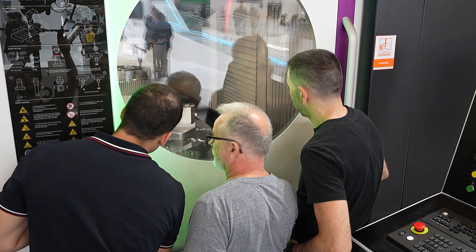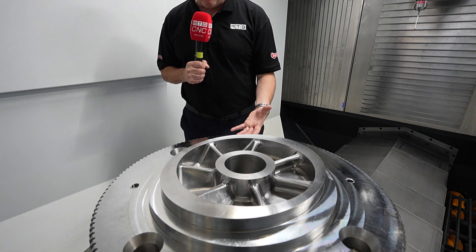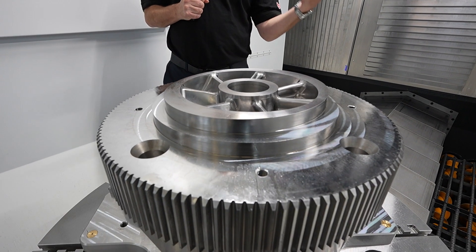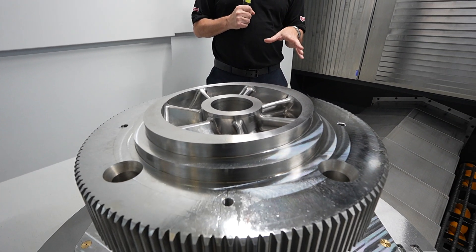This machine can five-axis machine, it can turn, it can grind. Looking at the applications on this machine we can see we've got gear skiving, we've got interpolated turning, and diamond burnishing has been done on this machine — so if you want those incredible surface finishes, you can achieve that.